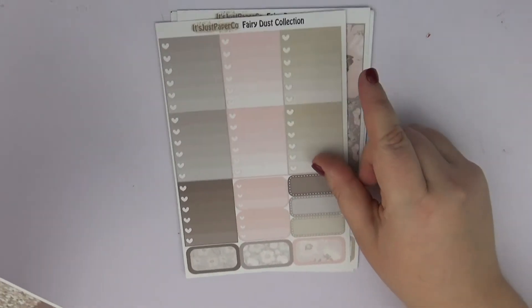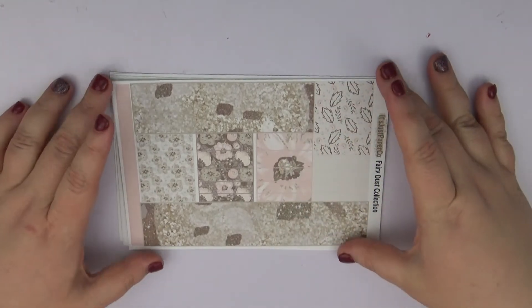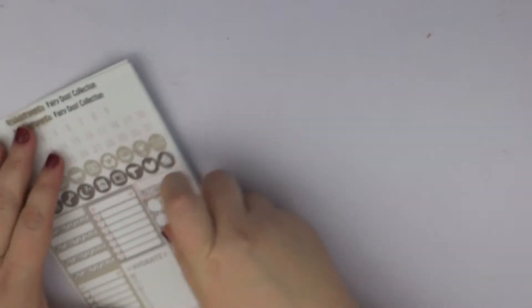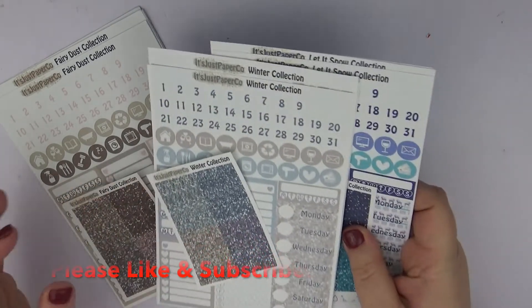I love them, they're so pretty. I love the glitter in with the flowers and everything. Then we have our ombre heart checklist, and then we have more gorgeous bottom washi and washi throughout the spread. That is pretty much everything that I ordered from It's Just Paper Co — this is definitely a shop you should check out because she has some beautiful kits.